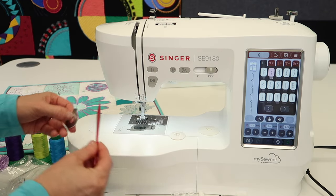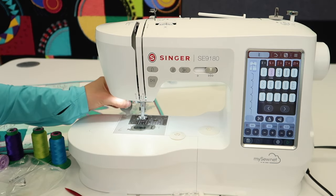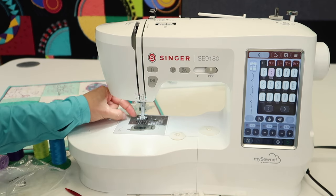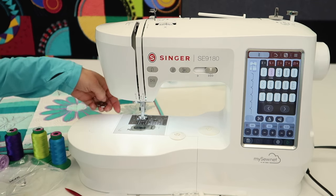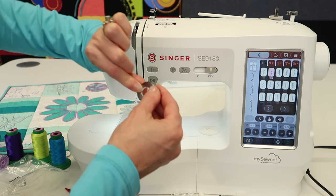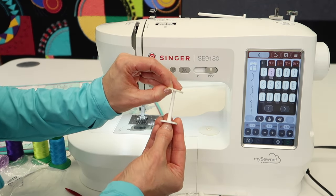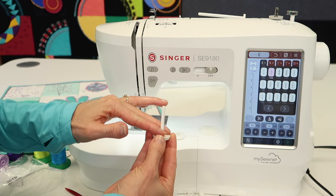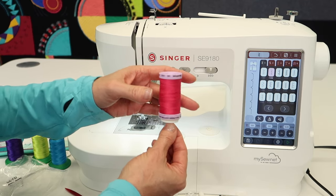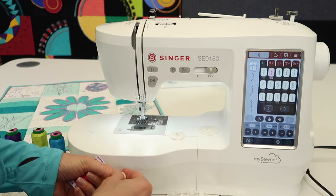This is actually the screwdriver for the throat plate — it's short and stubby so it can fit underneath easily. If you've ever thought of using a coin to loosen that screw, this is the answer to that. Sometimes they include this and sometimes they don't, so I'm glad to see it here. There's also a felt pad, which is used in conjunction with the vertical spool pin. Put it on and as your thread sits on it, it doesn't rattle around or spin away — it keeps things smooth. That's where I'd use the felt pad most with this machine.